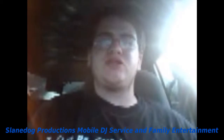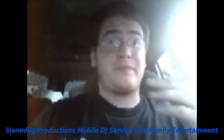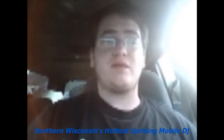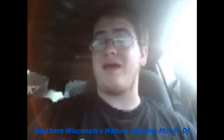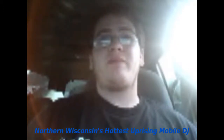Hey, what's going on everybody? This is DJ SlangDawg with SlangDawg Productions, Mobile DJ Service and Family Entertainment. I think today is Wednesday, it's about 9 o'clock in the morning. I thought I'd make a video today because I have nothing else to do. I had no sleep last night so I'm barely awake right now, but I have a question I want to ask you guys if anybody is viewing this.